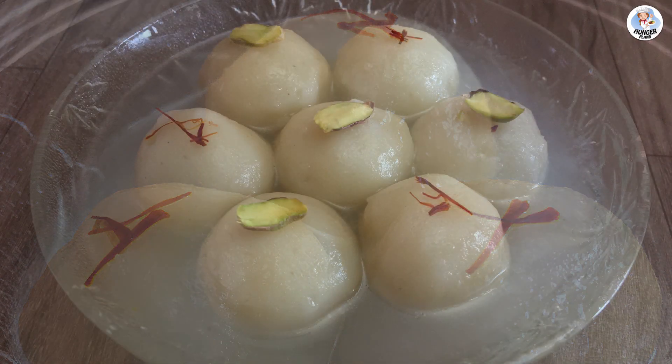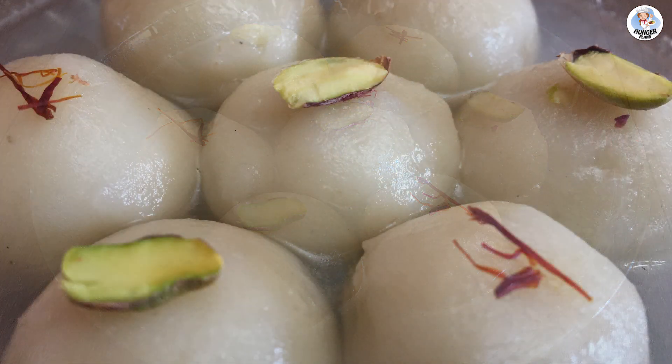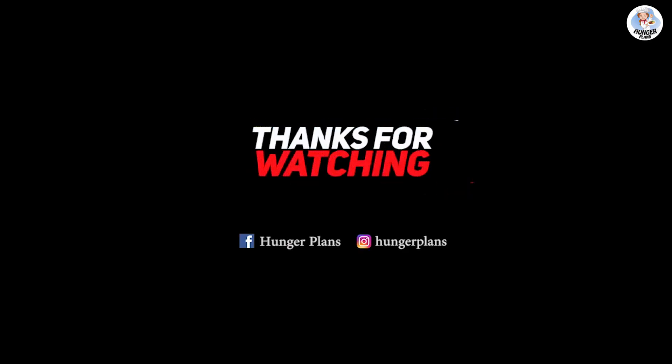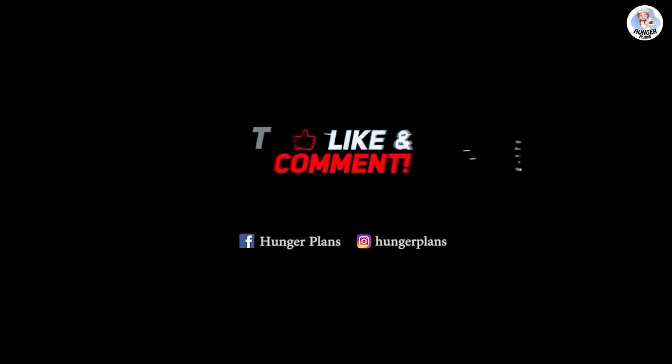Cool them down and treat your family to this delicious recipe today. Thank you for watching and stay tuned for more amazing recipes. Bye! See you next time!